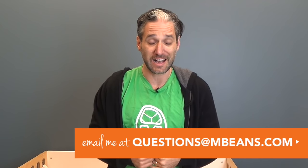I'm going to show you three foam changing pads today. If you have any questions about them, you can email your questions to questions@magicbeans.com.